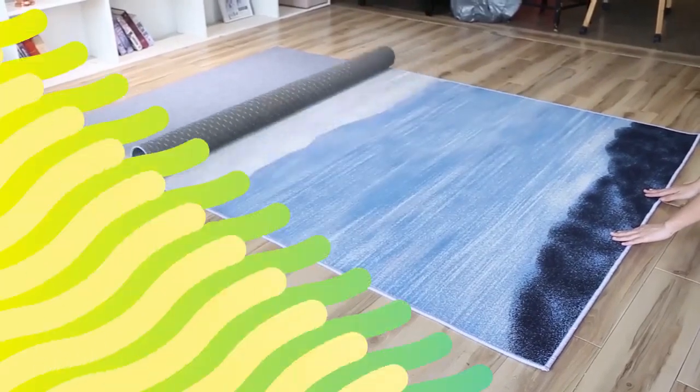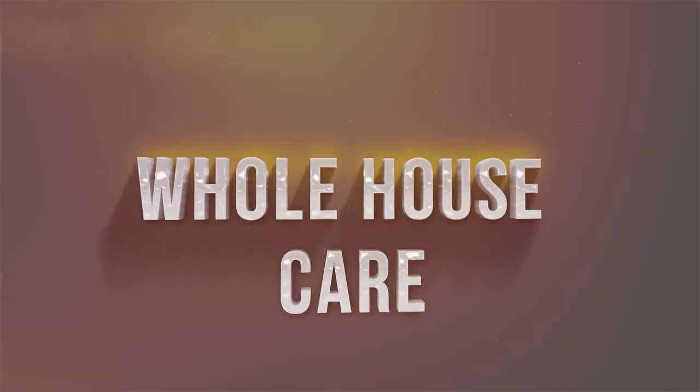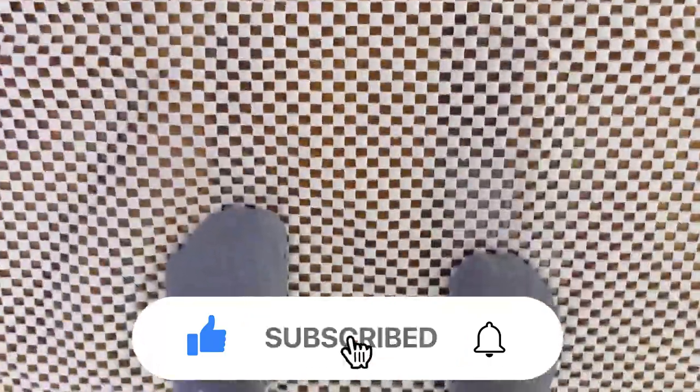Grab a cup and let's get started. Number 5: iPrimio Rug Pad. The lightly cushioned surface of this non-slip rug pad is made of PVC foam, which is known to withstand temperature changes and outdoor conditions. Its grid construction is breathable and can stand up to harsh weather without trapping rainwater under your rug.